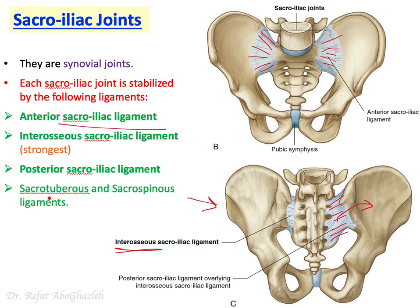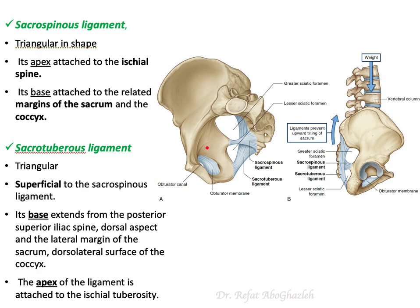In addition to those three, there are two important ligaments not shown in this figure. The first one is the sacrotuberous ligament and the other one is the sacrospinous ligament. Let me show you where they are and what the significance of those ligaments is.